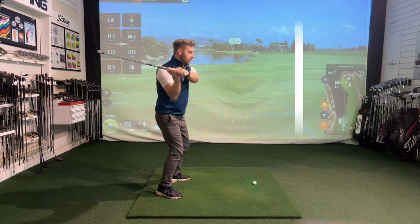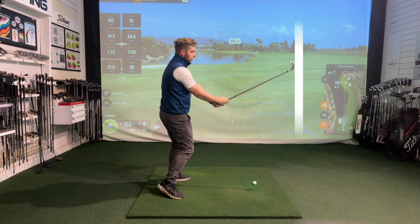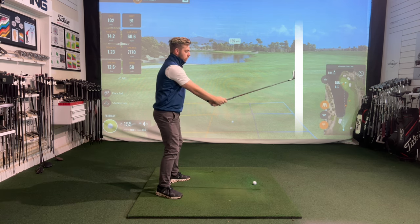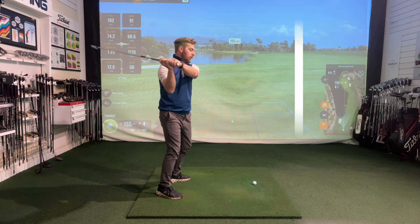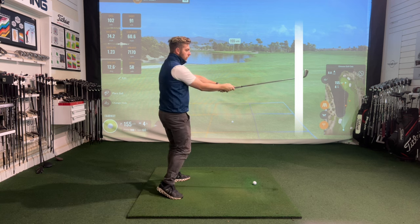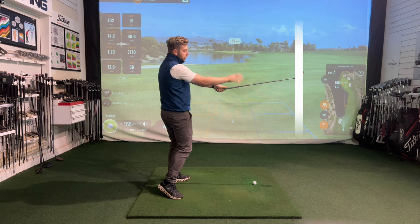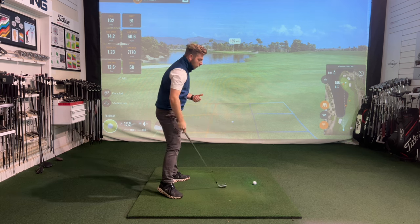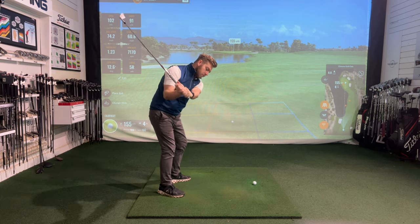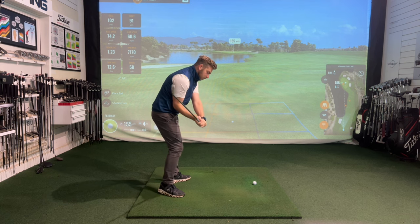In an ideal scenario I want to come through and we'd like our club to line up again with that line, so we hit it out of the middle of the club. Whereas what I see a lot of people do is as they start to come down they start to lengthen their right arm and right wrist perhaps a bit too soon, and now as I rotate my body through you can see that the club is pushed further away than it once started.